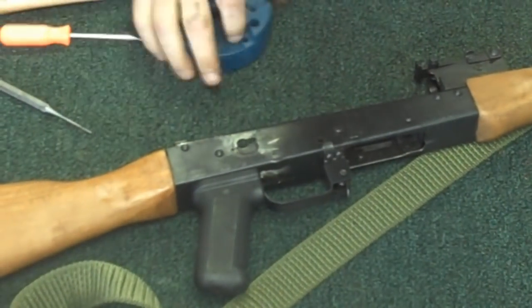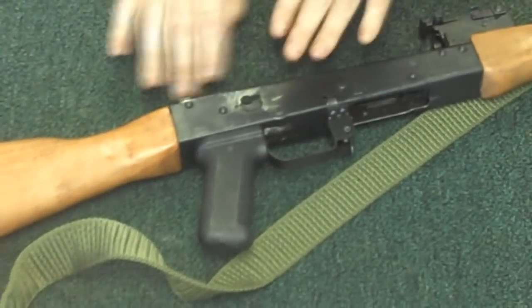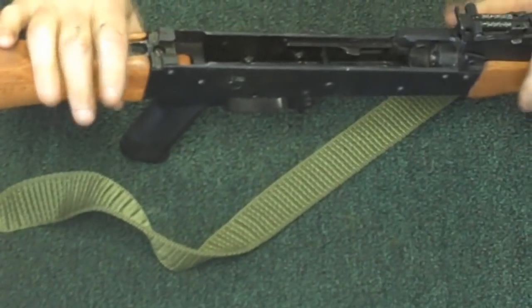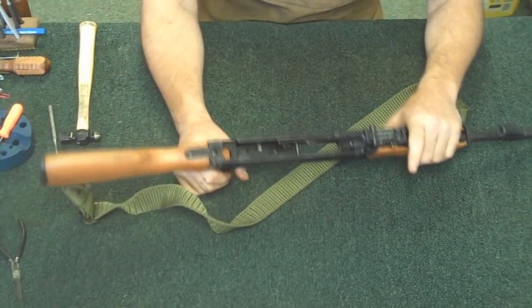Like I said, these are pretty simple guns — they're not that complicated. Really the only time I ever recommend you disassemble the inner parts like that is if you've got a lot of crud, a lot of dirt and trash in there and it feels gritty. Then you can take it apart.